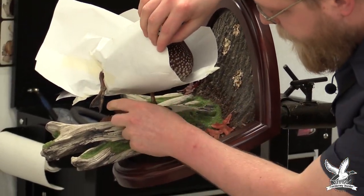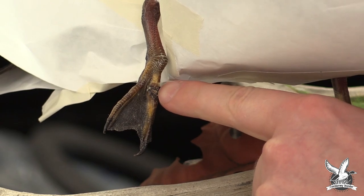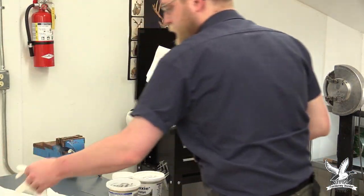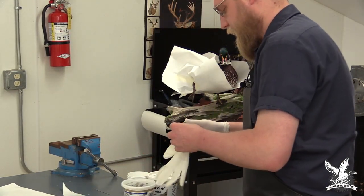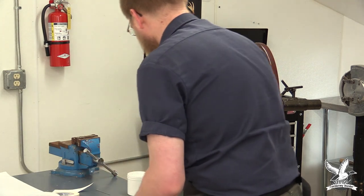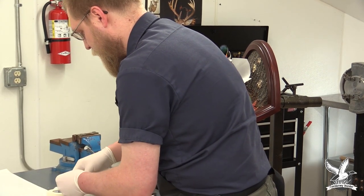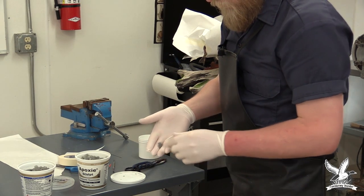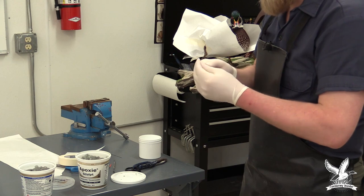Zooming in on this leg, you can see the bullet hole. We're going to fix that with epoxy sculpt — a two-part mix, 50-50. Put gloves on; it's always important when working with any chemicals to wear proper safety materials. We don't need very much — about a piece size of each. Mix 50-50, making sure both parts are equal, then mix it together until you don't see streaks of one color in the epoxy — just one solid color.